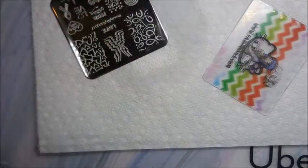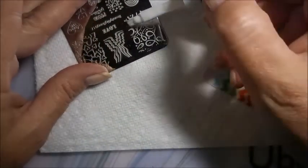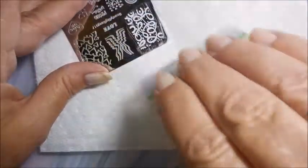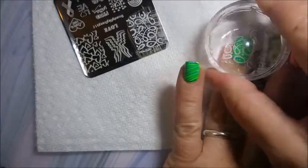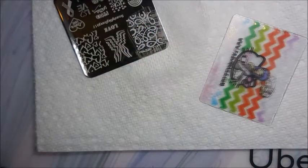I'm cleaning that plate off with acetone and a cotton ball, and then we're going to redo. I really liked how this one turned out — it was nice, bright, splashy, just like the theme.